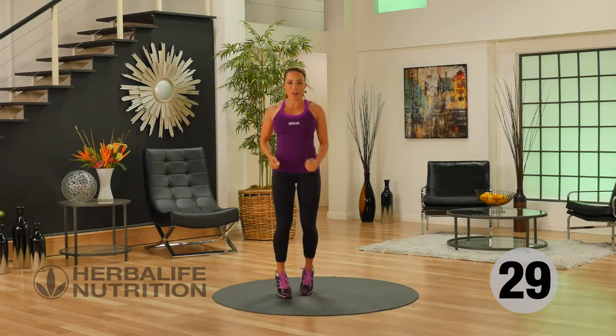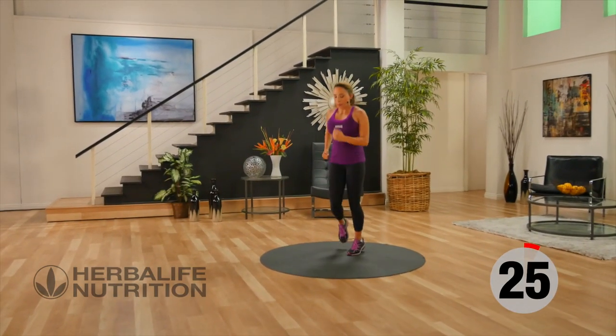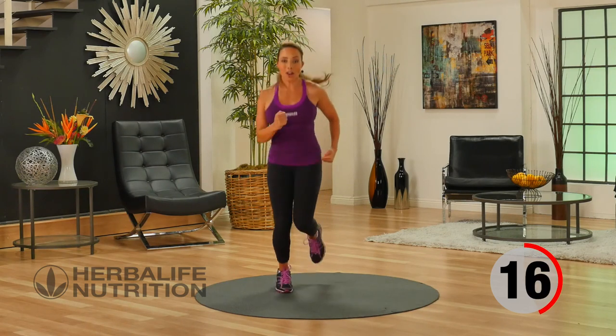Let's go back into that active recovery jog. Working on your breathing — breathing in, breathing out. Keep that heart rate up. Working the lower body and your cardio.